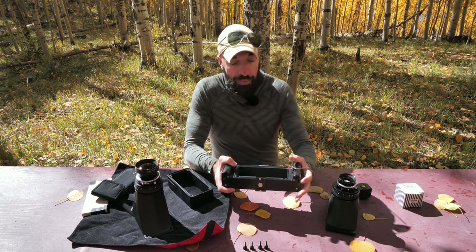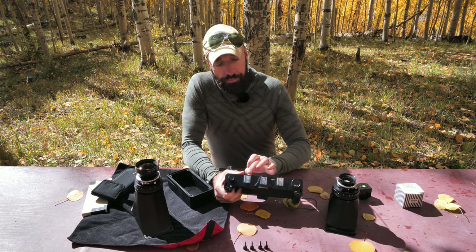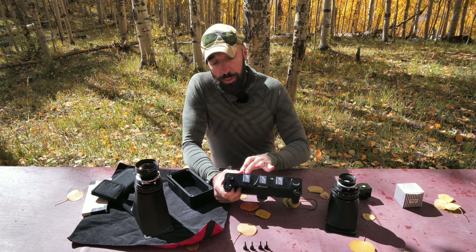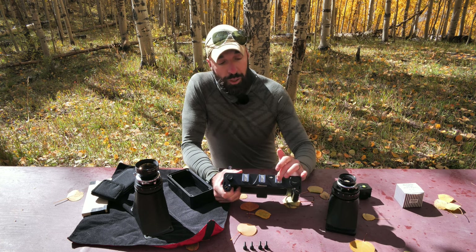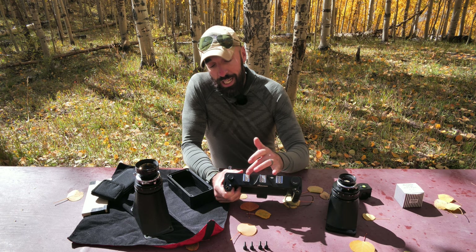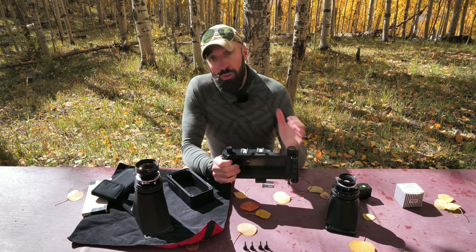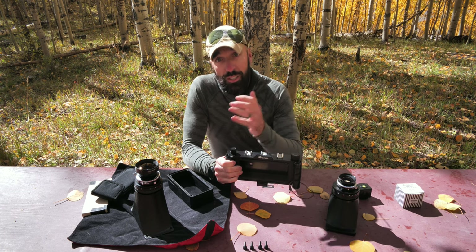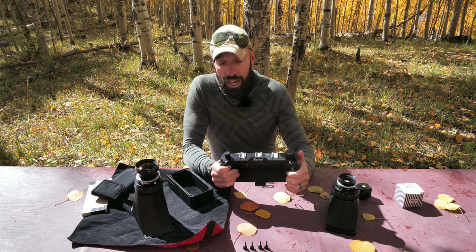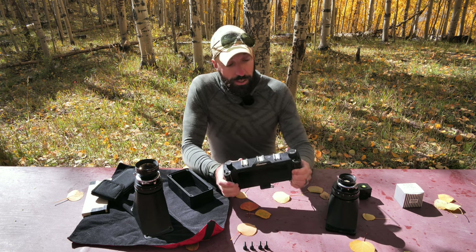The other part I want to point out is that we have three hot shoes on top, which is great because you can have a bunch of different accessories. You could put the viewfinder, a bubble level, and also a range finder — which would be helpful if you're doing close-up photography. I just use a laser viewfinder not mounted to the camera, so I haven't needed it, but I like that there are three available if you want additional accessories.